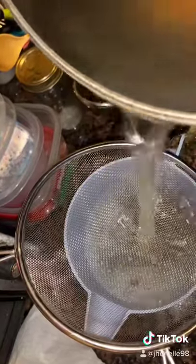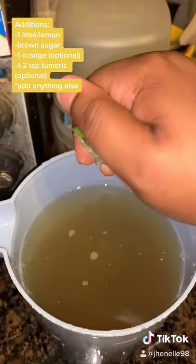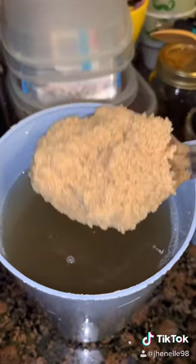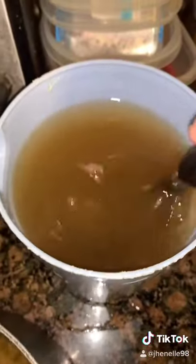Let it steep from two hours to overnight. Now remove your pineapple skin and strain it. Squeeze an entire lime, add some brown sugar, and mix it up.